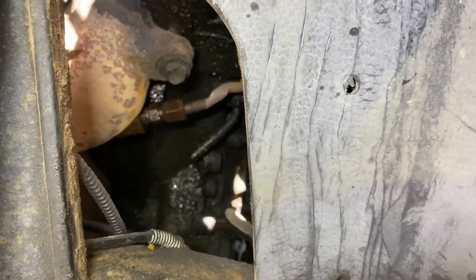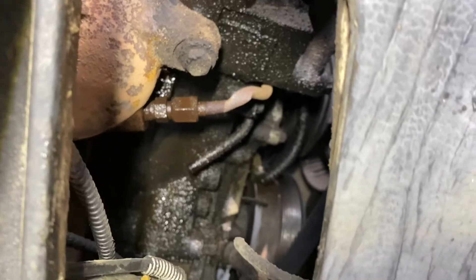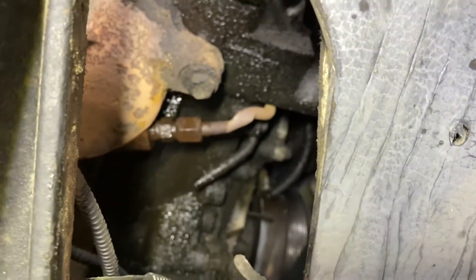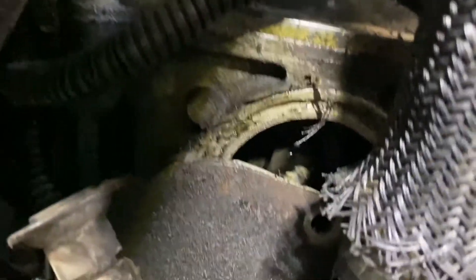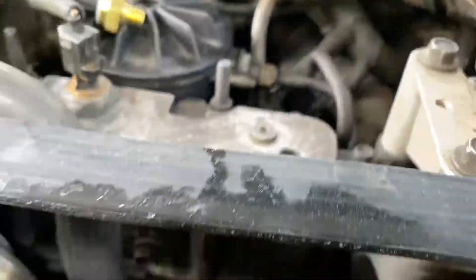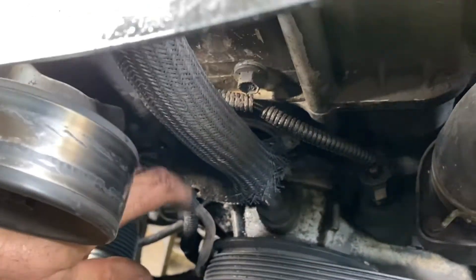I crawled under the truck to see how hard it's going to be to get to. It doesn't look too bad — you can see right here in the passenger-side fender well where it goes in. I hit it with some WD-40 because it's a little stuck on the tube. It's starting to break the tube, but that's okay because I got a new one. I'm going to thread it off and replace it. First thing you want to do is take that bolt off — it's a little hard to get to down there, but I've got the belt off.